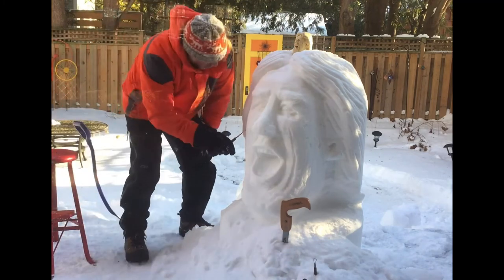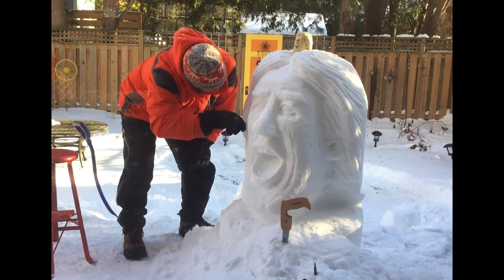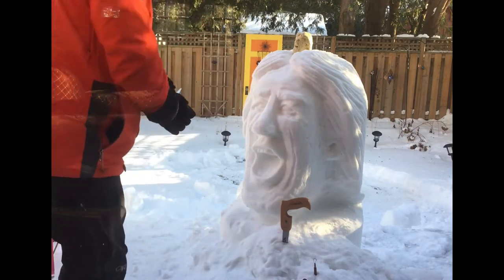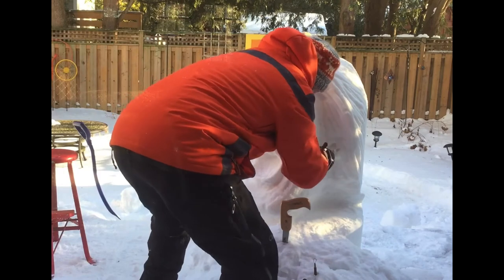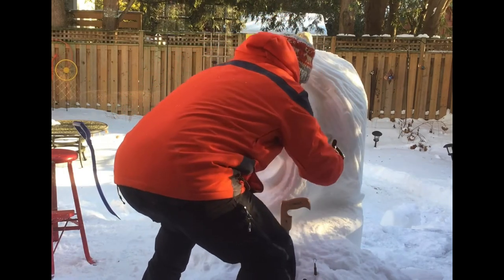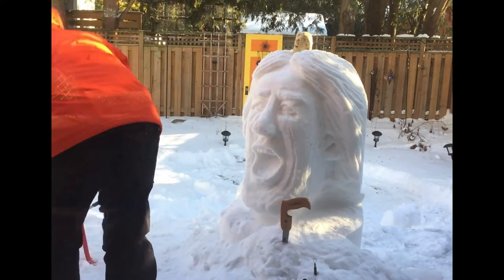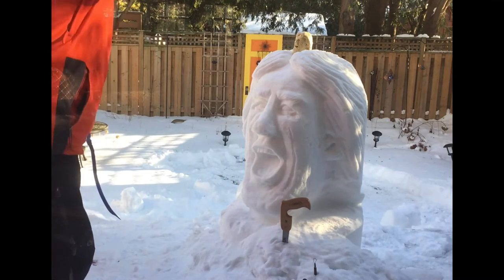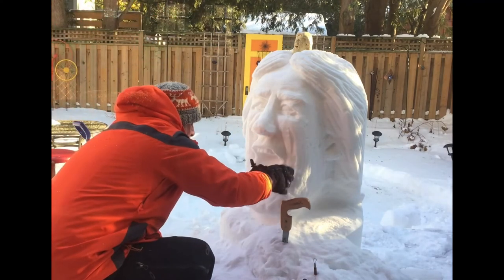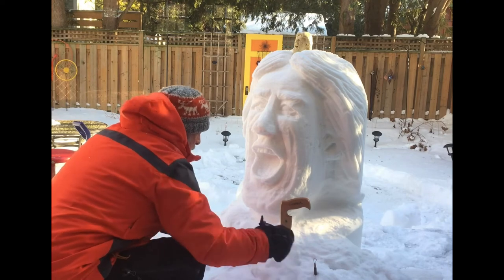Here's a shout out to all the people that build the big blocks of snow. When I'm shoveling and building that block of snow I don't have to dress that warmly because it's a real workout. But once I'm carving, this is when you put on all the layers you can, because it's not a physically challenging activity — you're sitting around moving a little bit, not like you're shoveling and packing snow, so dressing warmly is absolutely critical to have fun.